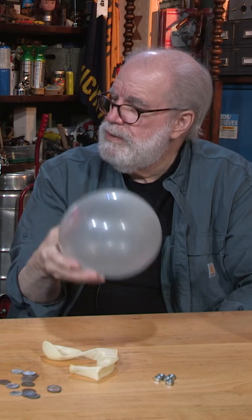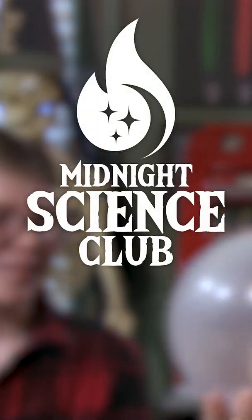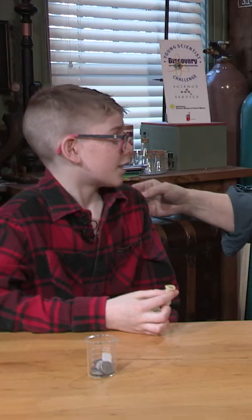Let's see if you notice anything. I'll get mine spinning. Are you ready? Cool! Have you ever ridden on a ride at an amusement park that throws you back against the wall or throws you up against something?